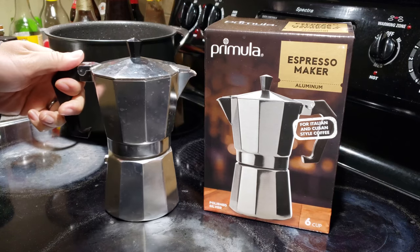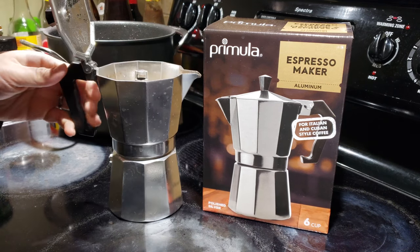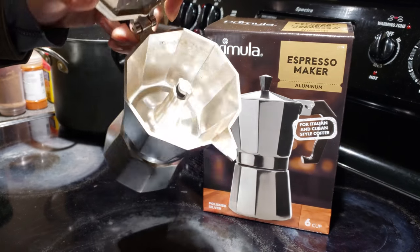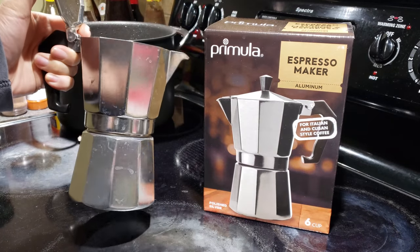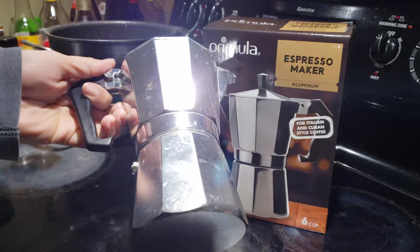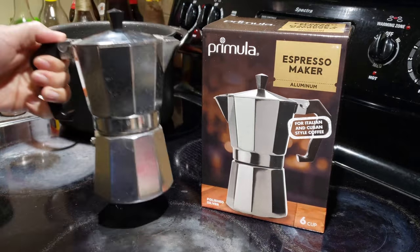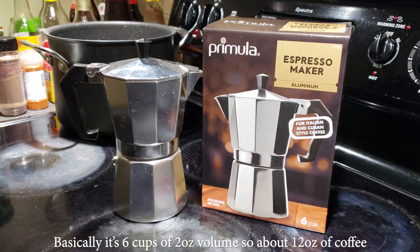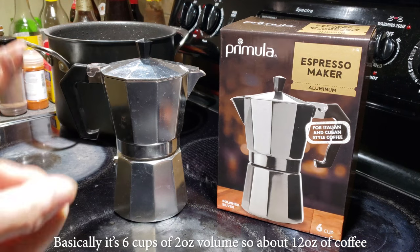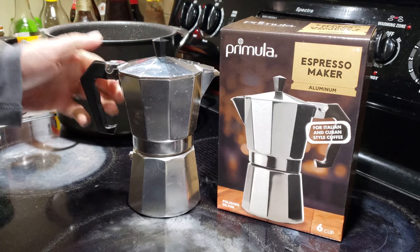So this moka pot is my best alternative for making a good tasting cup of coffee. It's a classic design, and if you haven't used a moka pot before, it's really easy to use. This one is fairly well made — it's polished aluminum on the exterior and it makes six cups, or what they call six cups.